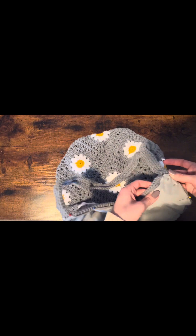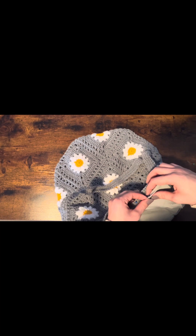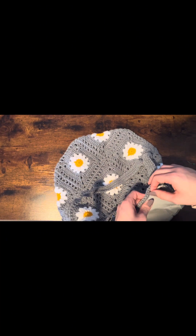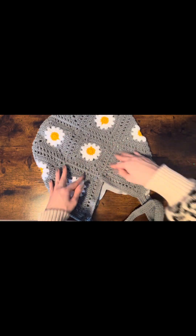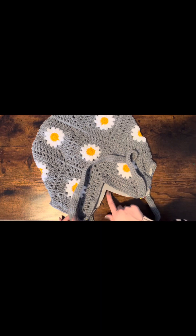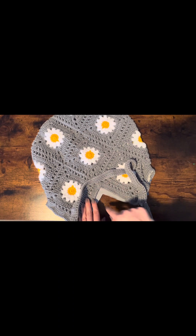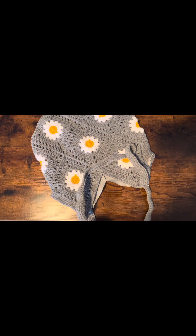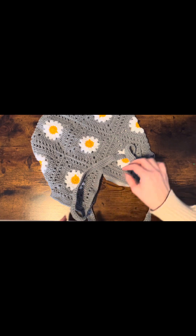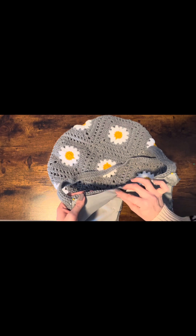You just fold everything over like you've been doing and pin it down. This is where you might have to go back to your strap, unpin it a little bit, and adjust your seam so that everything will line up. Then spin it around and flip it over so you're on the opposite side of that deep V again — do the same thing, cutting a little slit of the fabric to meet up with the top of your crocheted bag, then continue to fold and pin.